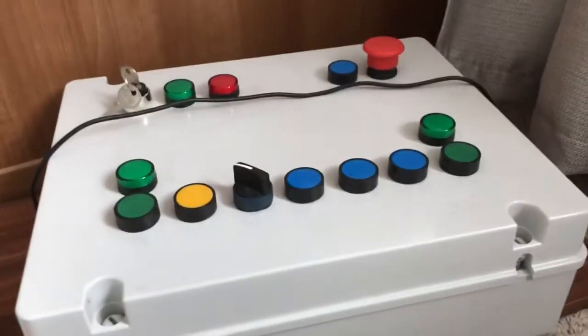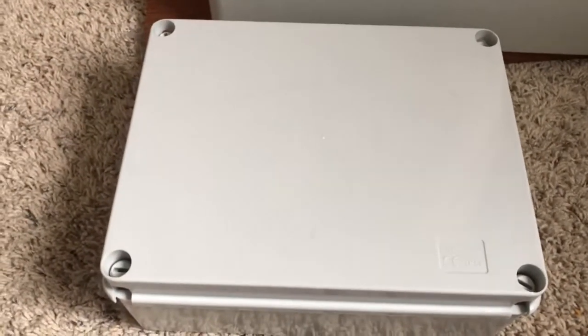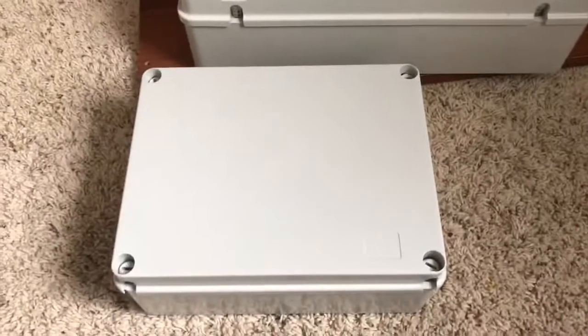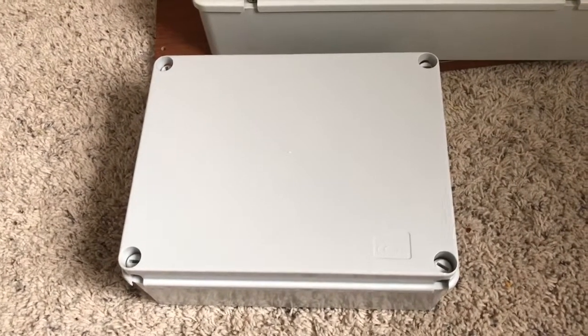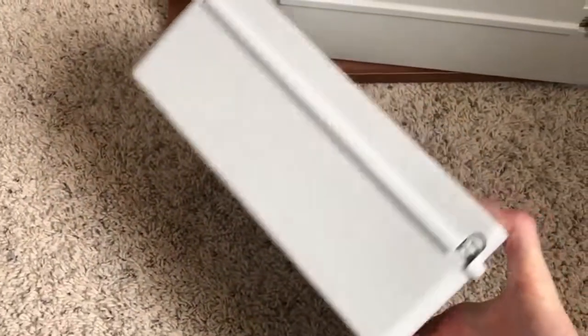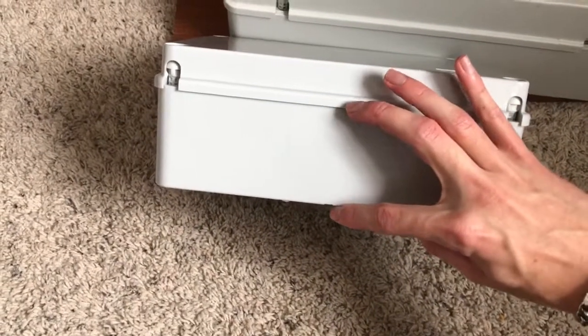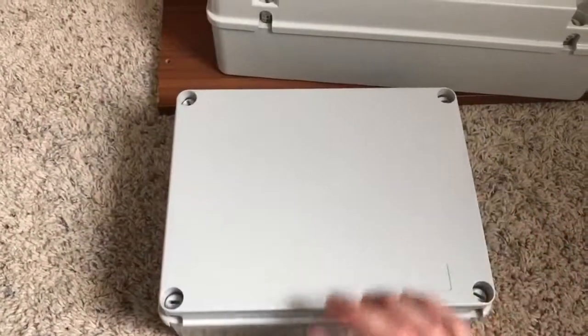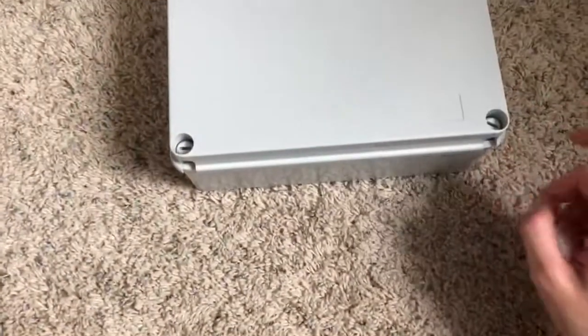First things first, what you want is a junction box like this. This is just one I've ordered off eBay for about £10. I'll put the conversion rate on the screen for that in dollars and a few other currencies. Obviously those exchange rates will change over time, so take them with a pinch of salt. It's basic PVC. You get all the measurements up and everything. It's about 90 millimetres in depth — that's plenty enough for the buttons to be sitting in. And you just want one of these. This is all you need. Pretty basic.